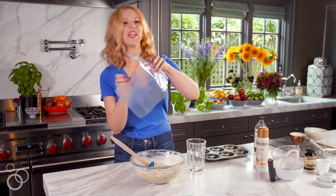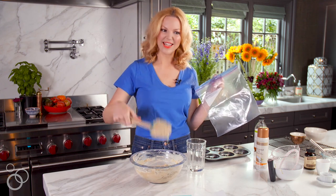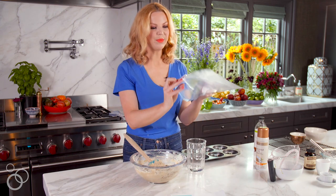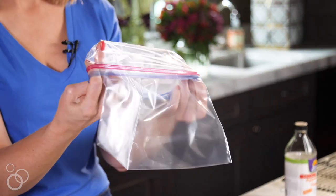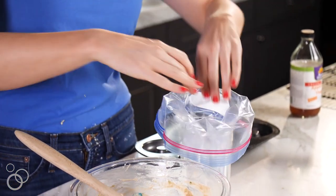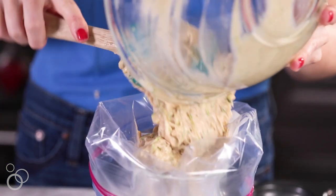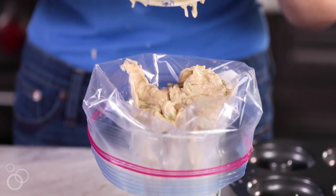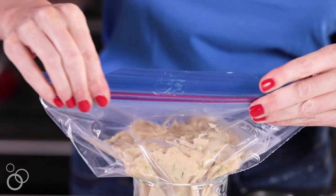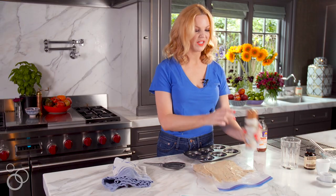Here's one of my tips for not making a mess when filling a donut pan, because it would be really hard to get the batter in any normal fashion. I'm going to take a Ziploc bag, fold over the top, stuff it into a drinking glass, and pour my batter in. This is a great tip for anything like this — frosting, batters — then just seal it up and get rid of the cup, and we're all ready to pipe.